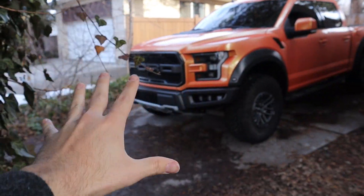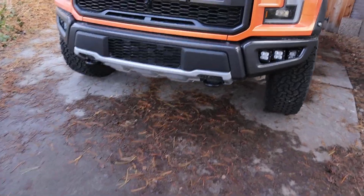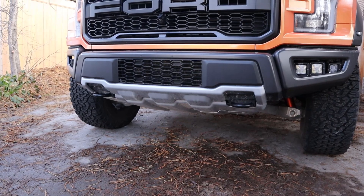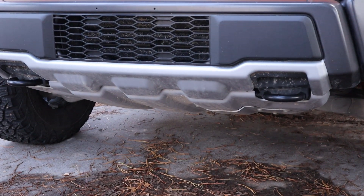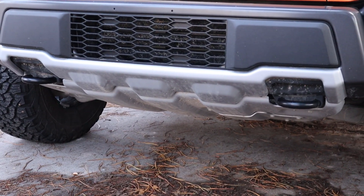So what am I talking about on the Raptor? And again, this is really silly, so don't make too much fun of me. It is the skid plate. The Raptor does not have an option to make the skid plate any other color than the silver that it already comes with, which is pretty frustrating in my opinion.